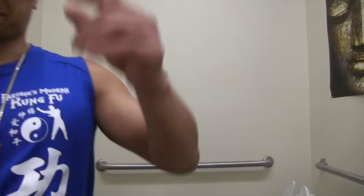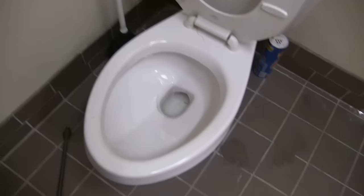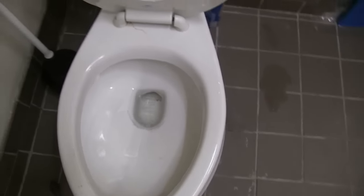This video is going to focus on a lot of different ways to try to unclog a toilet, and hopefully this will help you fix yours. If you look right now, here is the toilet. I'm going to flush it and you'll see that it's not going to work.